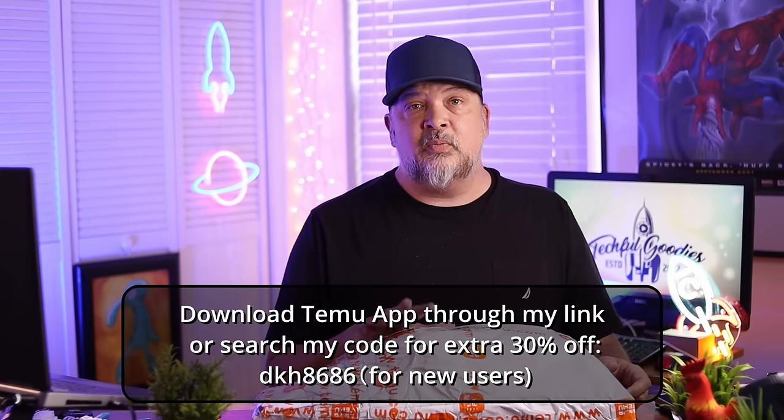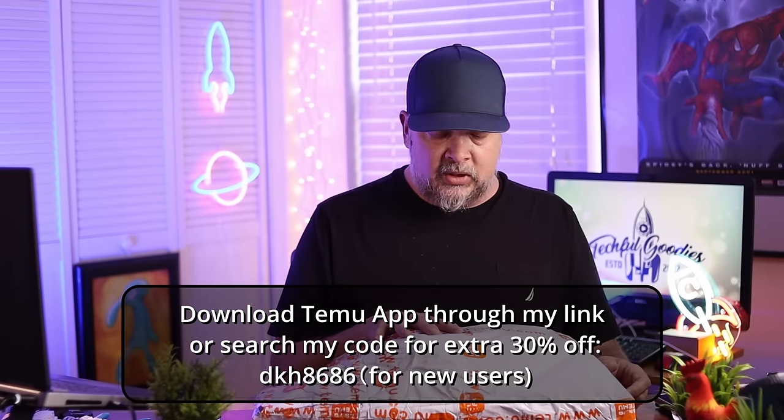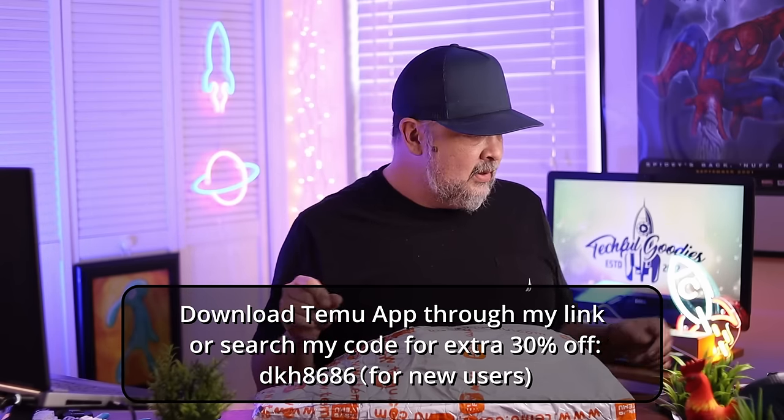Christmas is coming up, and it's time to start ordering some of those things you might want for friends or family. If you don't know what Temu is, it is a shopping app with great deals. Right now they've got their Black Friday deal going on. Also, if you use the promo code or the link down below and download the app, there are special discounts specifically for you, especially if you're a first-time user.